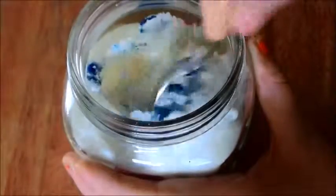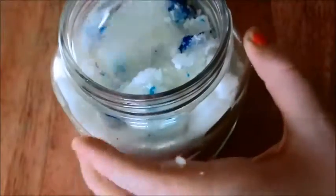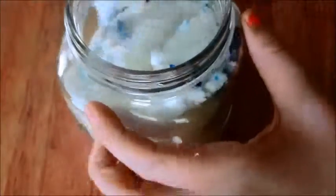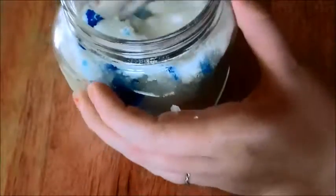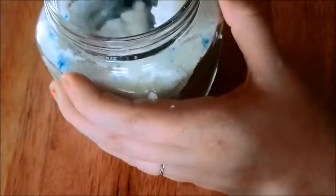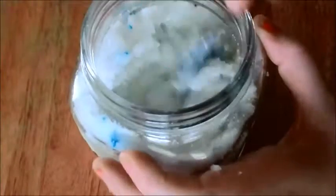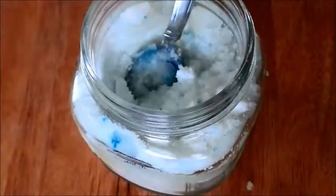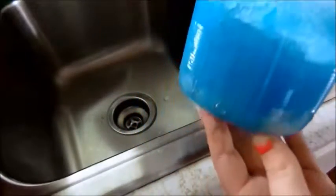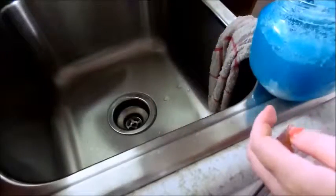I'm just mixing that together with a spoon. It does take some time and your hands do get really tired, but I am just adding the oil a quarter cup at a time until I get to one cup, and then the coloring until I get the desired color. I'm just going to mix it all together and make sure it gets really well incorporated. Your final product should be able to stick together, but not have a whole lot of oil and not be super dry — kind of just like this. After this I do mix it all together so you don't see any white chunks.